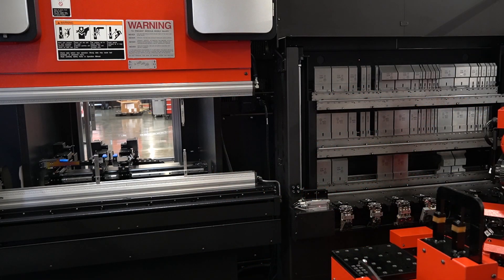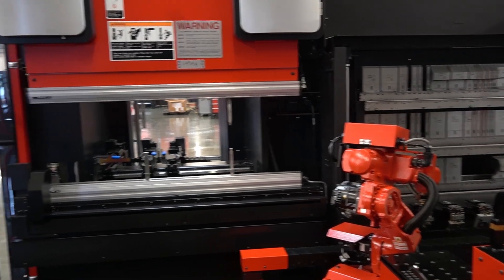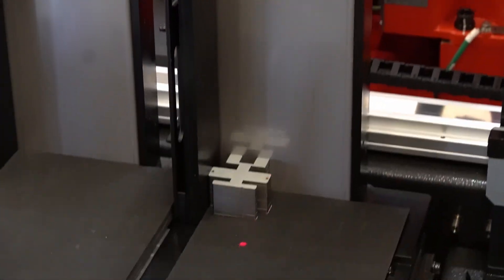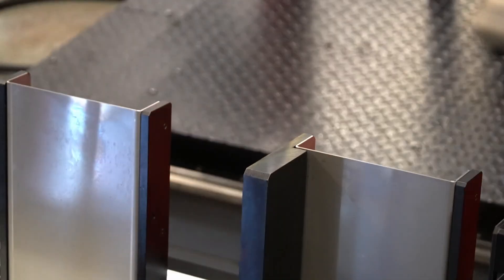Now it's actually going to change to a different gripper hand to accommodate for this little part that we're about to show — we just saw that in our last video. You can see the gripper hand is a lot smaller than the one previous.